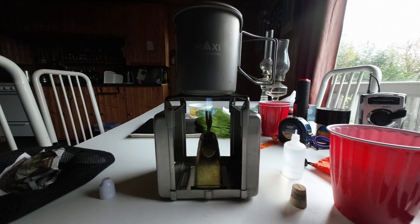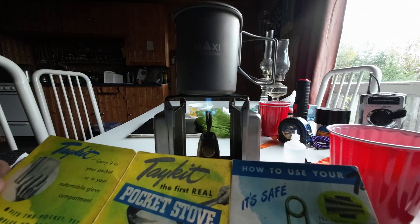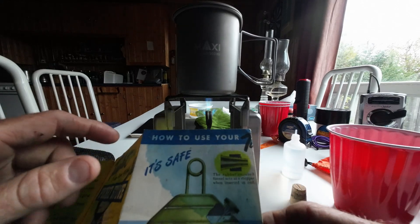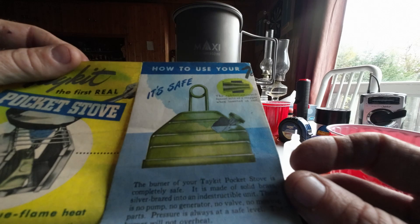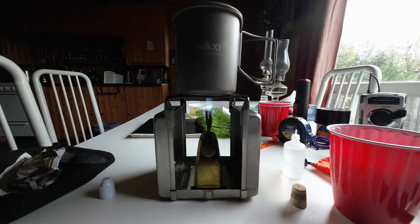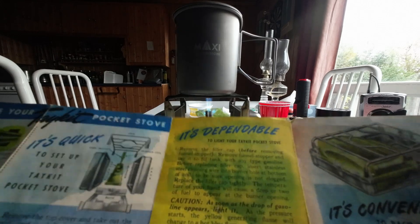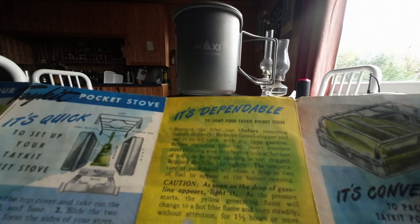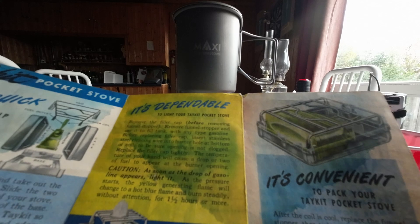As we're waiting for that to boil, I'll read a little bit of the manual. These are made in Michigan — I believe Traverse City. 'Carry it in your pocket or in your automobile glove box. It maintains pressurized blue flame heat without priming, pumping, or other attention. It's safe. The burner is completely safe. It is made of solid brass, silver brazed. It is an indestructible unit. There is no pump, no generator, no valve, no moving parts. Pressure is always at a safe level. The burner will not overheat.' The instructions mention gasoline as a fuel. They say you can use the temperature of your hand to cause a drop or two of fuel to appear at the burner opening.